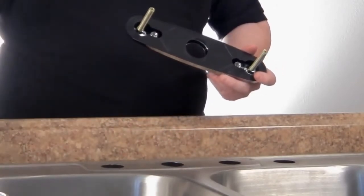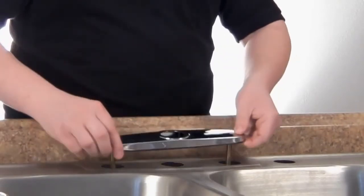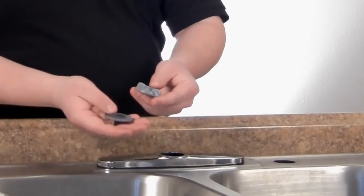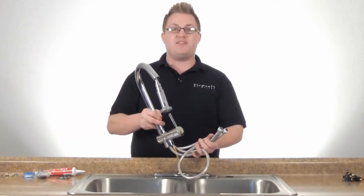This faucet also comes with a single hole application as well, and we're just going to place that in the sink and use our two plastic lock nuts to secure it. Now that we've secured our deck plate to our sink, we're going to install the main body of the faucet.